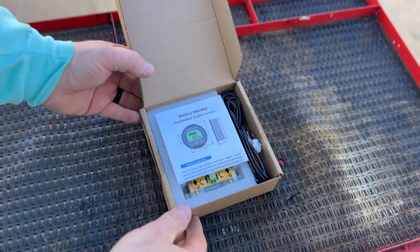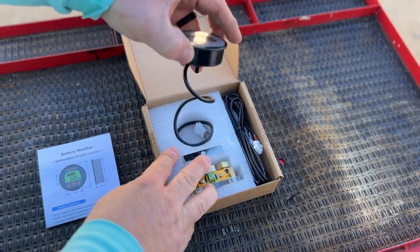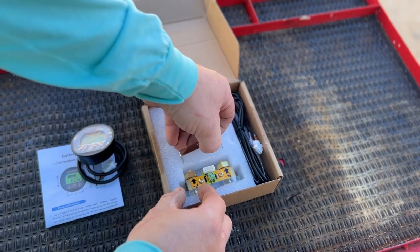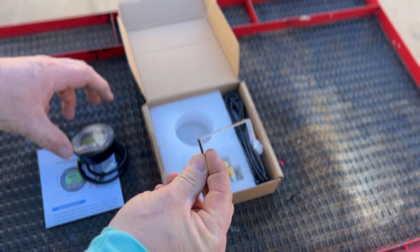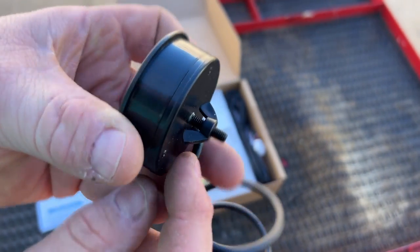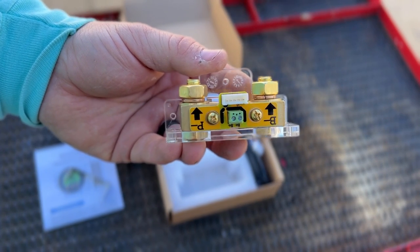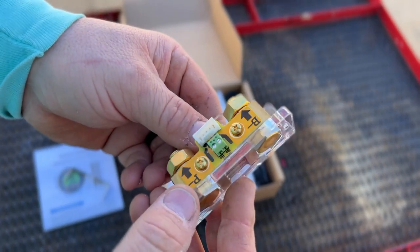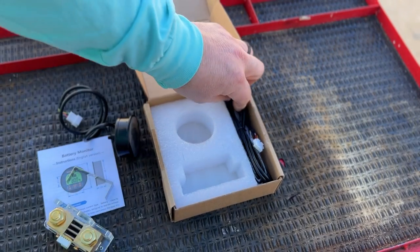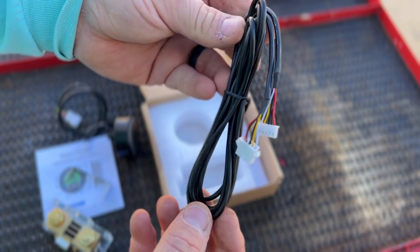When you get your battery capacity meter, it's going to include instructions, the battery capacity meter itself with about a foot of cable, a mounting bracket for the back of the capacity meter — it mounts just like any other standard gauge, with a wing nut and some threaded rod on the back. You'll also get the shunt, which on our application is rated for 350 amps and up to 100 volts.